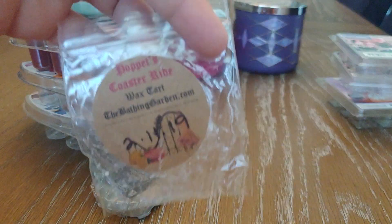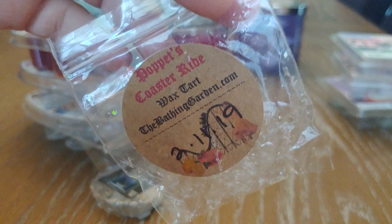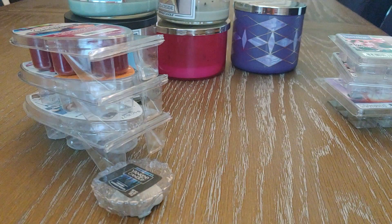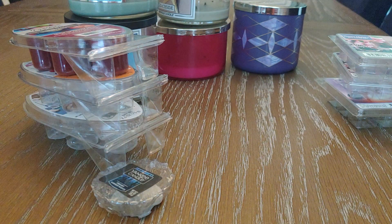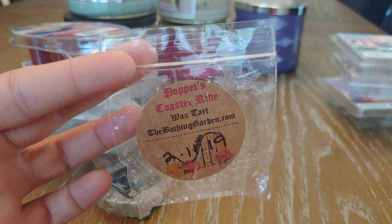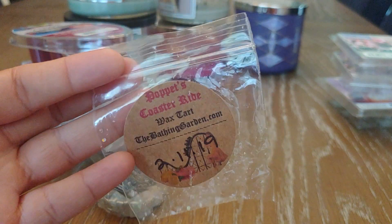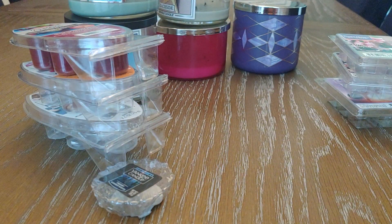Another sample from The Bathing Garden is Pop It's Coaster Ride — I believe it's a lemon raspberry or lemon strawberry. This one was really popular and really good. It was sweet and tart. I didn't get the greatest throw with this one but it did smell really good and I would definitely purchase that in a clam.